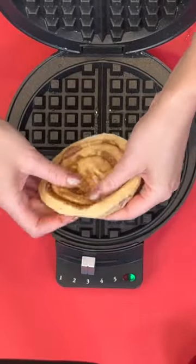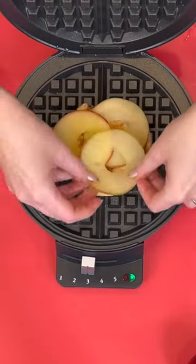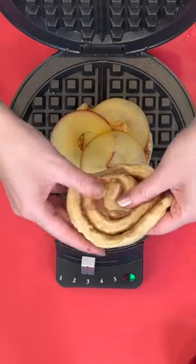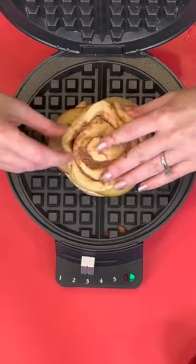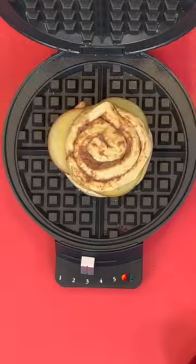Take a cinnamon roll — these are the grand cinnamon rolls. I'm smushing it out with my fingers. Don't come at me in the comments; I washed my hands. Then we're going to add some thin sliced apples and then another cinnamon roll on top, so we're essentially making an apple cinnamon roll sandwich.